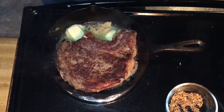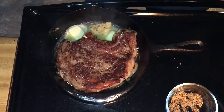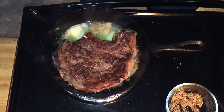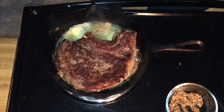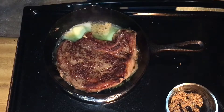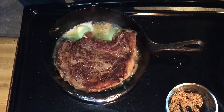You can add whole fresh garlic — I just don't have any on hand, so I'm using the minced garlic I get from Costco. It's not quite as good as whole fresh garlic, but it's still pretty good and it fits the need.